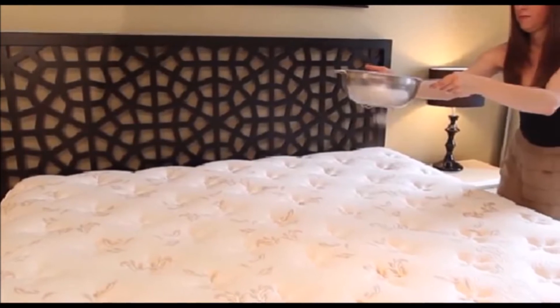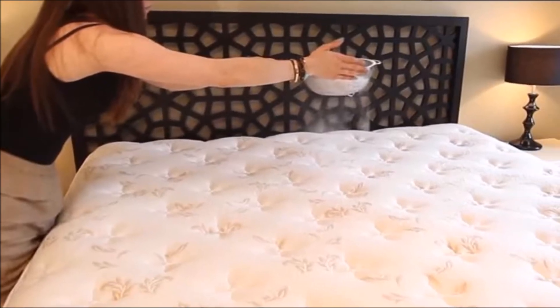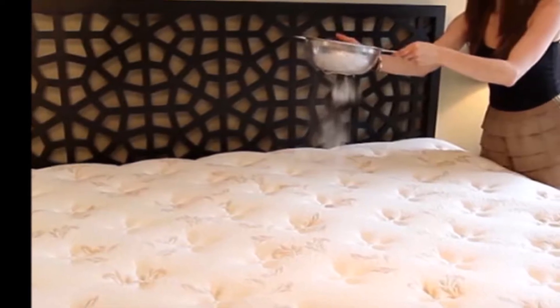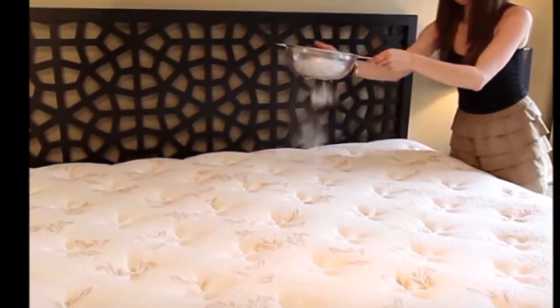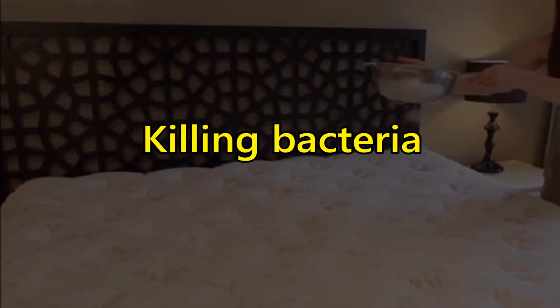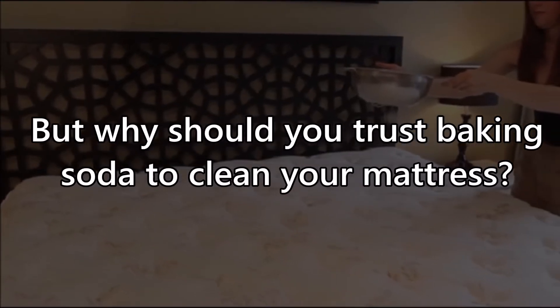After all, we sleep on our mattress every night, and simple usage could lead to a buildup of bacteria and germs that we would rather go without. We want where we sleep every night to be a safe haven where we can go and relax without worry, so cleaning it regularly is a good idea for killing bacteria.